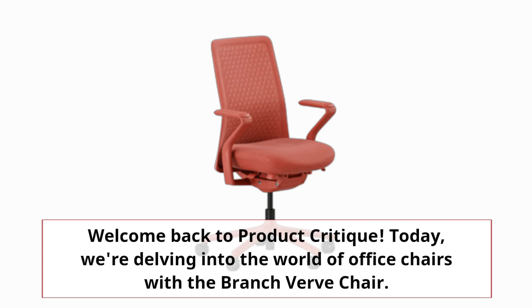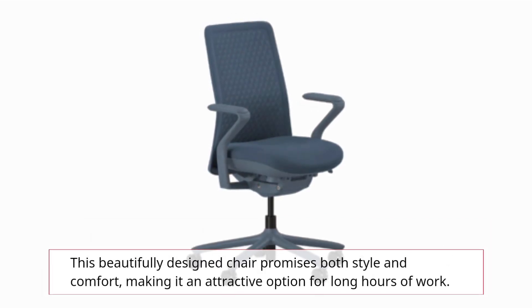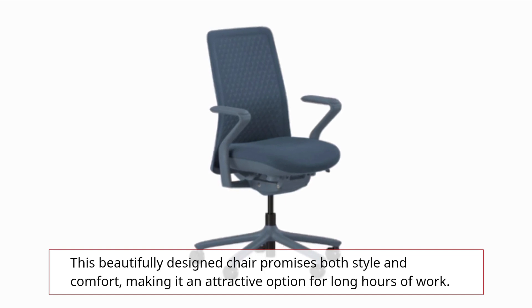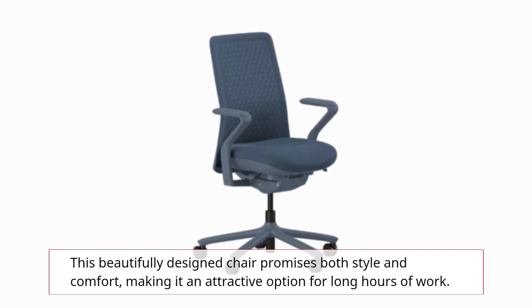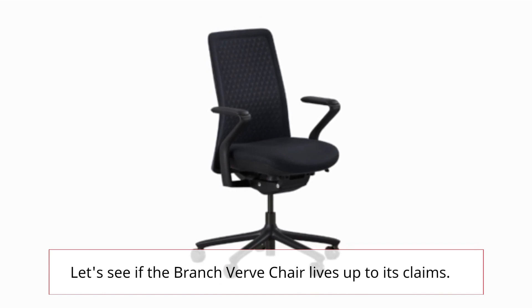Welcome back to Product Critique. Today, we're delving into the world of office chairs with the Branch Verve chair. This beautifully designed chair promises both style and comfort, making it an attractive option for long hours of work. Let's see if the Branch Verve chair lives up to its claims.